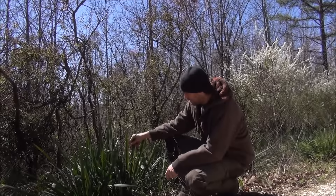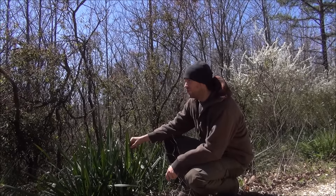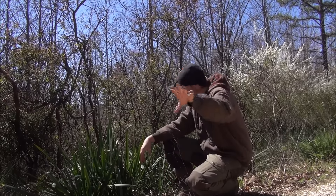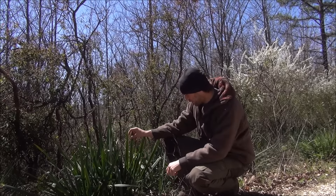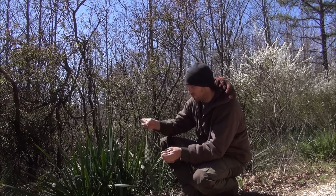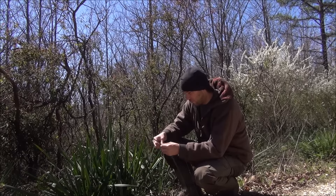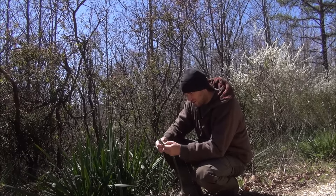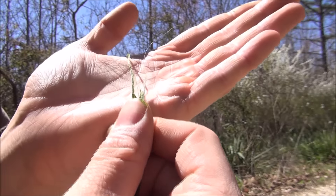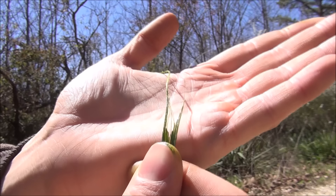In my area this is definitely my favorite go-to plant for cordage — there's a lot of it around here. I've got this stuff all over the place and you can make a lot of cordage with it. This is the yucca plant. I'll tear some of this apart so you can see all the little fibers in here — these fine little fibers right here. This stuff is awesome for cordage.